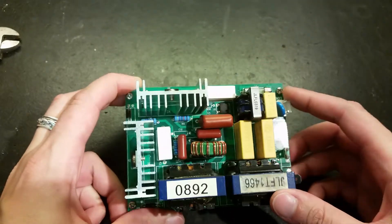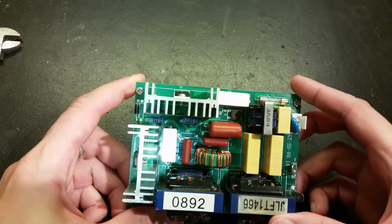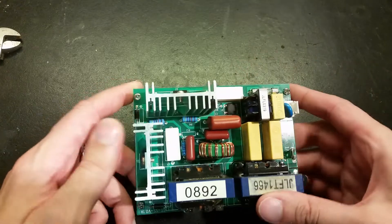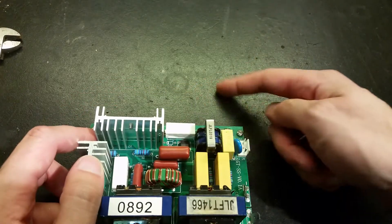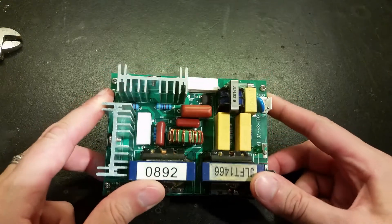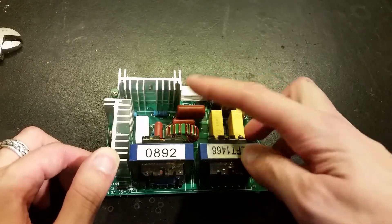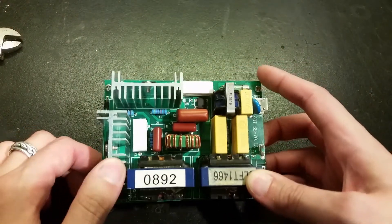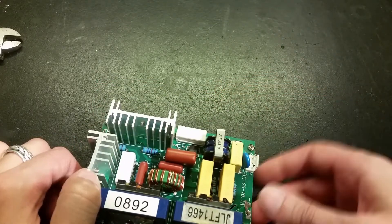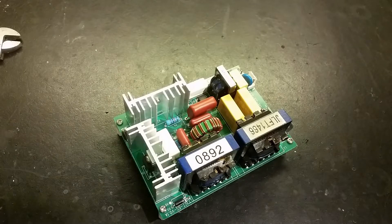Mains comes in here, we have some filtering, then the rectifier. We have no smoothing capacitor — it goes directly to the transistors. We still have the mains ripple, and that's why these ultrasonic cleaners are so noisy. But maybe you can get ultrasonic cleaners that have a capacitor on the DC side that eliminates this 100 Hz or 120 Hz ripple. Let's put everything back together and test it.